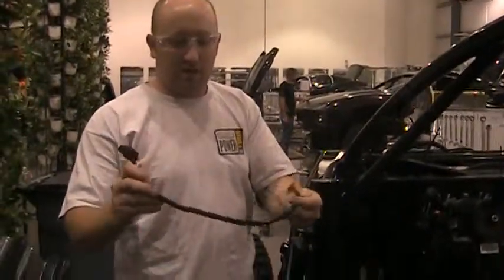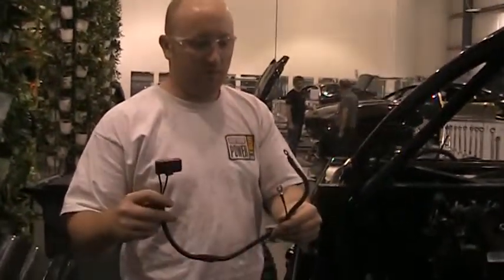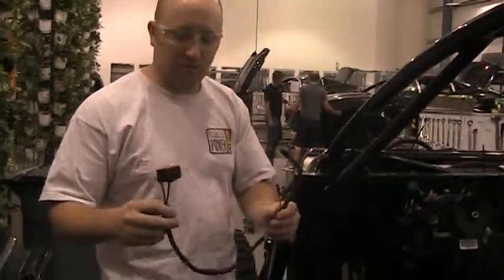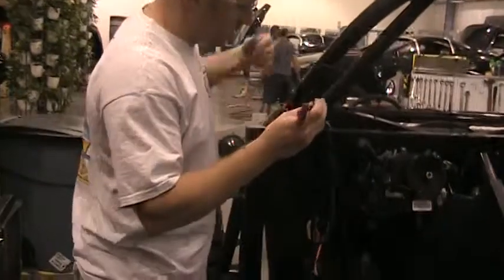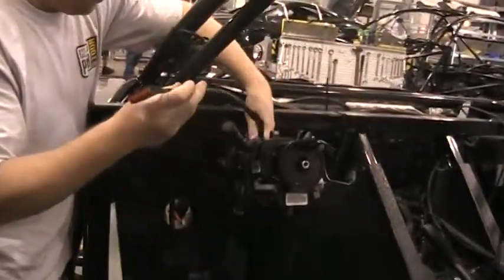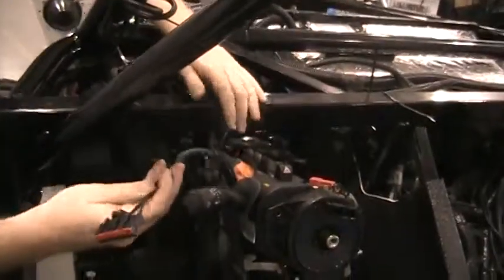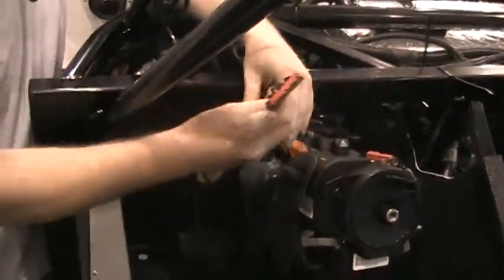What I have here is the harness that goes from the ignition to the main chassis harness panel. We'll set this through under the dashed bulkhead tube on the inside of the lever for the tilt.